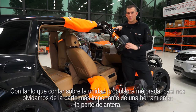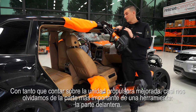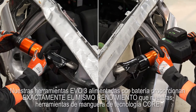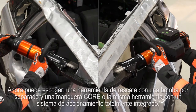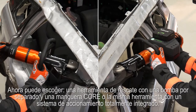With so much to tell about the improved drive unit, we almost forgot the most important part of the tool — the front end. This is the part that delivers the actual cutting or spreading performance. Our cordless EVO 3 tools deliver the exact same performance as our core technology hose tools. Now you have the choice: a rescue tool with a separate pump and core hose, or the same tool with a fully integrated drive system.